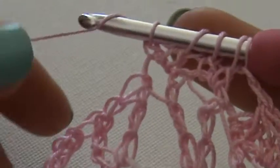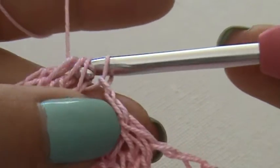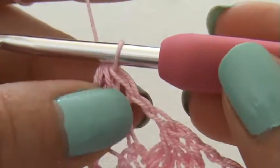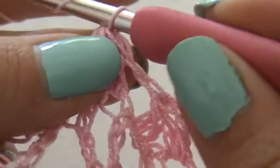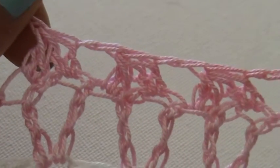So I'm going to do a yarn over, and then I'm going to pull through all of my loops, and then I'm going to chain one, two chain stitches — so here it is.